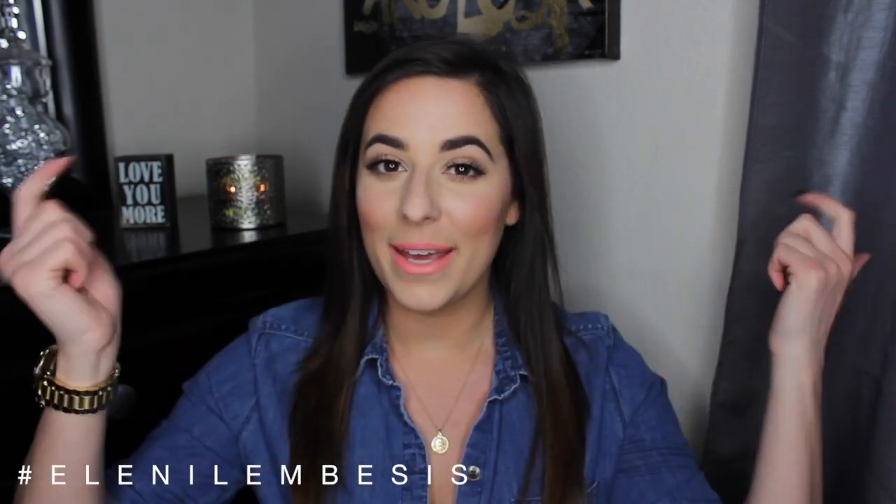I did do a voiceover for this video, and hopefully it's not a total disaster — let me know what you guys think in the comments down below. If you do like this video, please don't forget to give it a thumbs up and subscribe to my channel, and I will see you guys very soon. Bye guys!